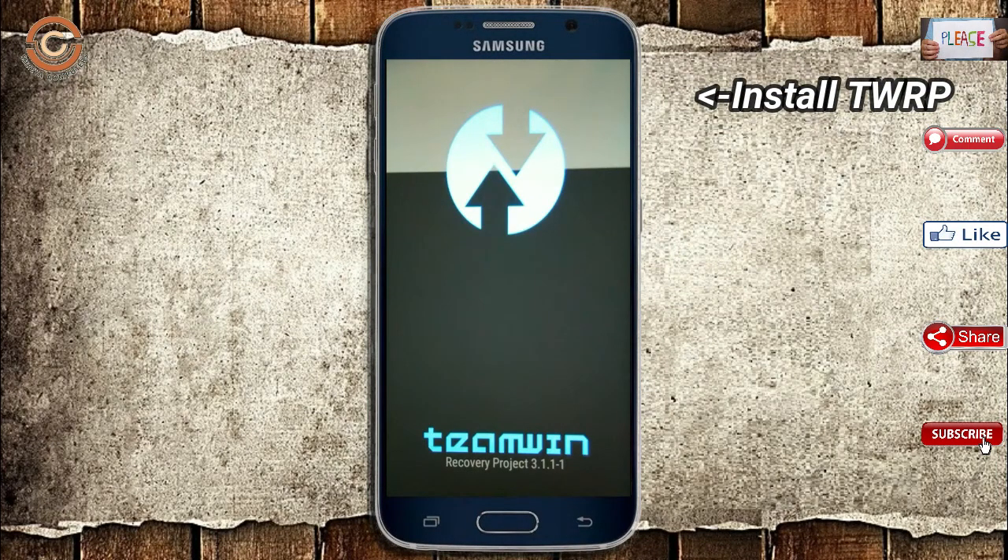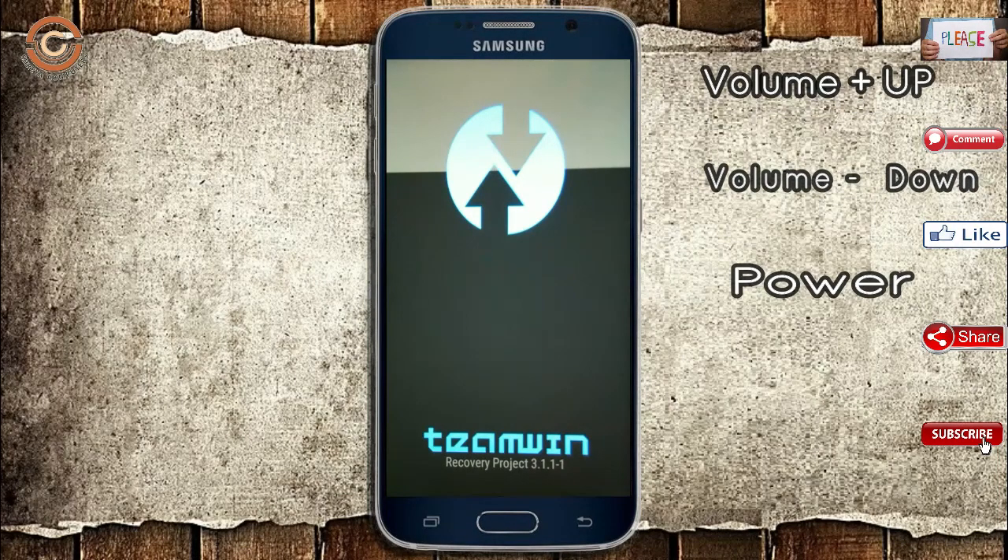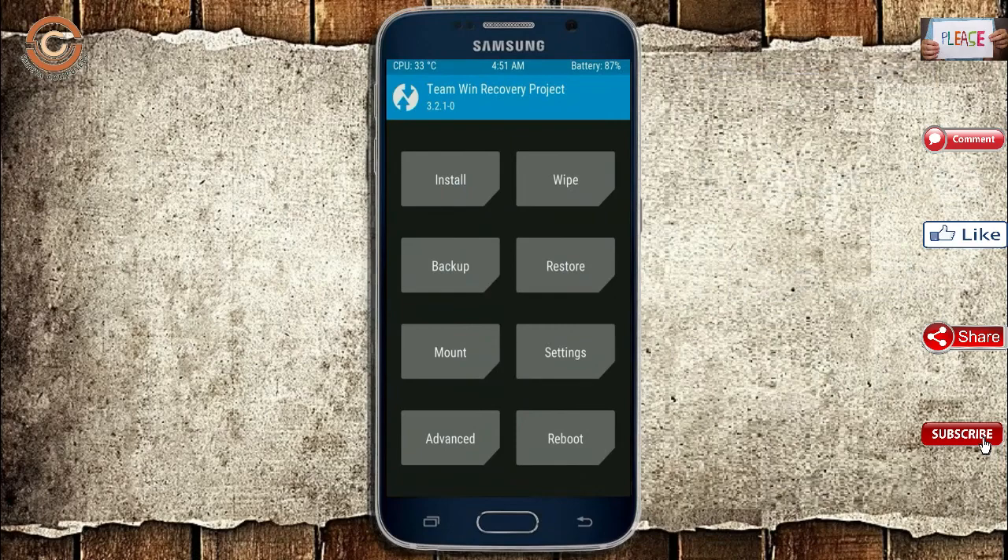Let us boot our device into TWRP recovery mode by pressing volume up, volume down, and power button simultaneously. Then we have to take a full backup before we flash the custom ROM. Select backup.